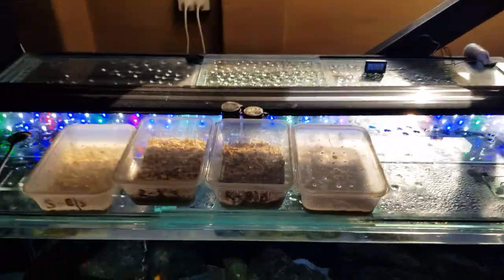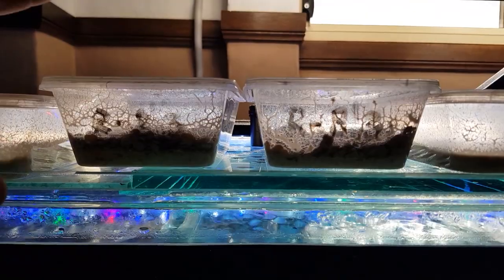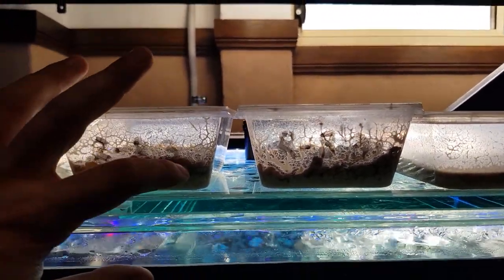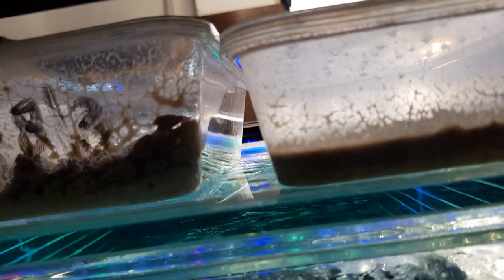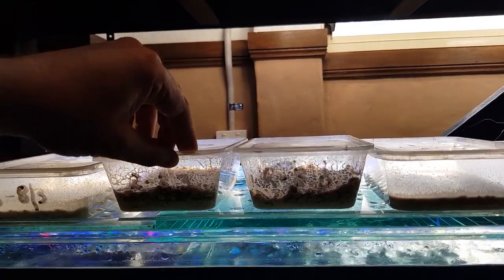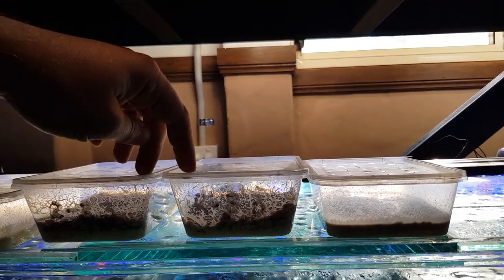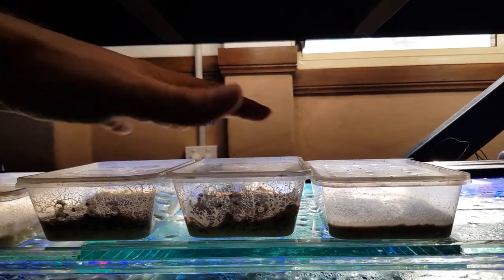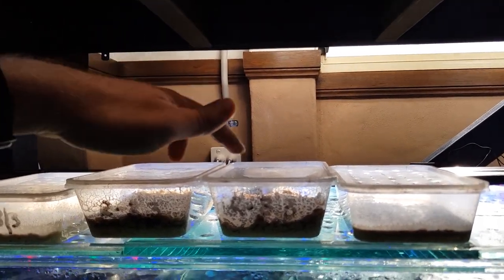It's seven days later now. So this is the culture we started brand new - you can still see it's going strong. This culture I didn't mix. All I did was add yeast and add another layer of oats. You can see it's come back. This one I did the exact same thing, however I mixed it yesterday, so it hasn't had time to fully recover from that mixing up.